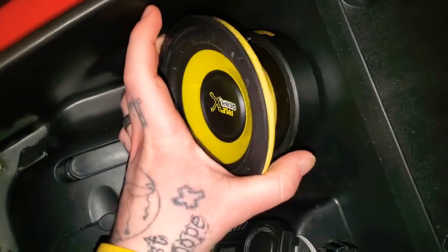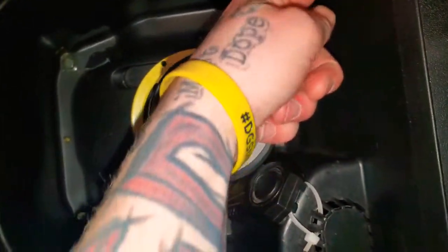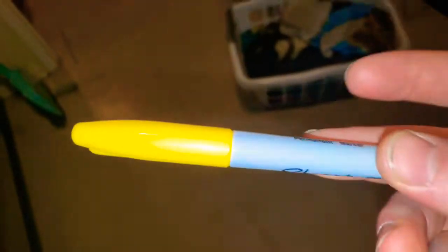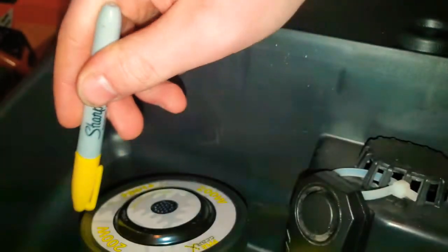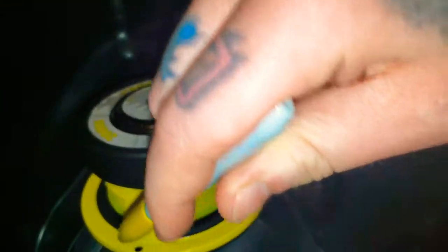I'll most likely mount it right there. I need to make an outline of the magnet to mark where to cut. I'll use a yellow Sharpie since the speaker's yellow. You want to outline the magnet — don't draw the cone, because you need room to screw it in. The really dark mark is where I want it, so I'll go ahead and drill.